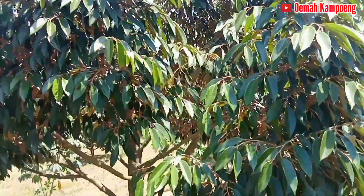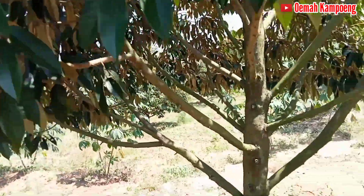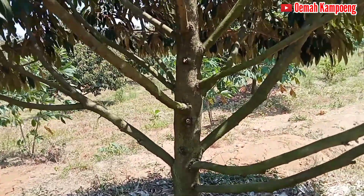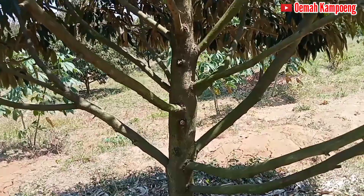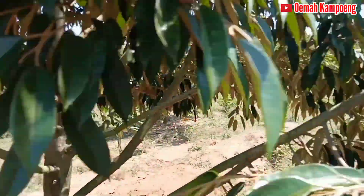Pruningnya ini juga sudah beliau lakukan seperti ini. Jadi ini adalah ilmu bagi kita: tata cara pruning yang baik dan benar seperti ini. Ini disisakan batang-batang yang sengaja untuk batang pokok utama seperti ini. Kelihatan di sini sangat tertata, biasanya sejajar, sudah betul-betul bagus.